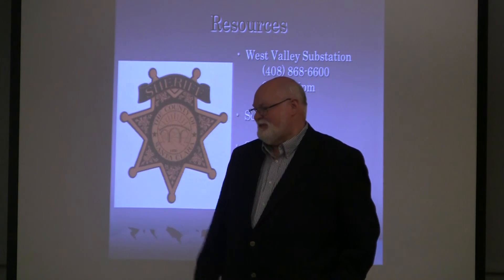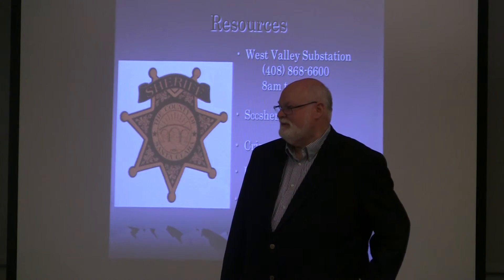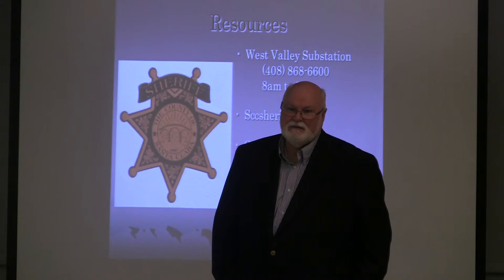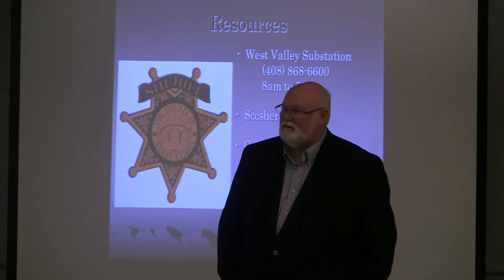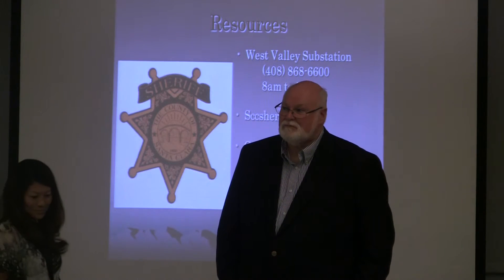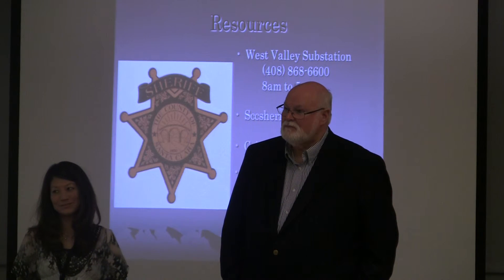Jeff Fitch introduces himself as a Postal Inspector — a federal agent with the law enforcement arm of the Post Office. They investigate all crimes affecting the Post Office, with mail theft and mail fraud being two major areas. The key to those investigations is reporting: if you think you've been a victim, report it by phone, online, or at your local post office. He also notes the topic of foreign lottery scams was touched on earlier.